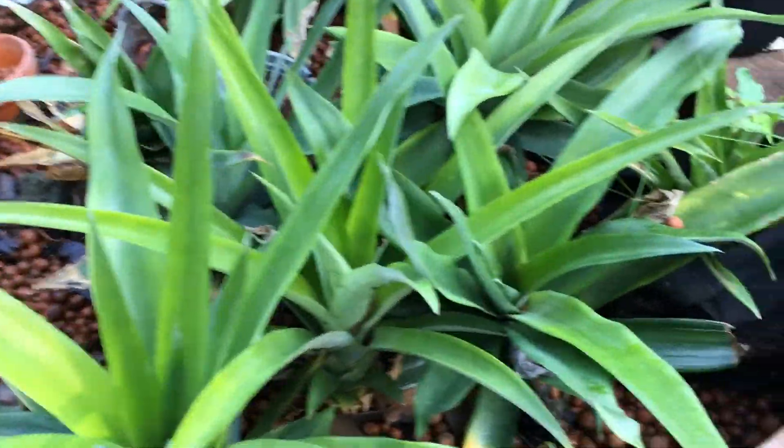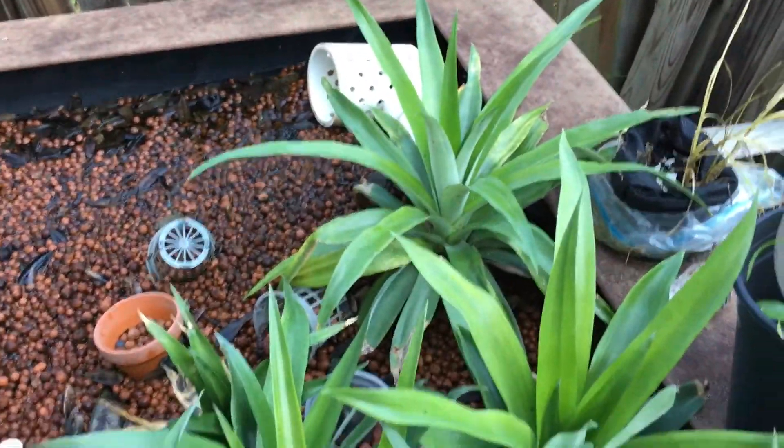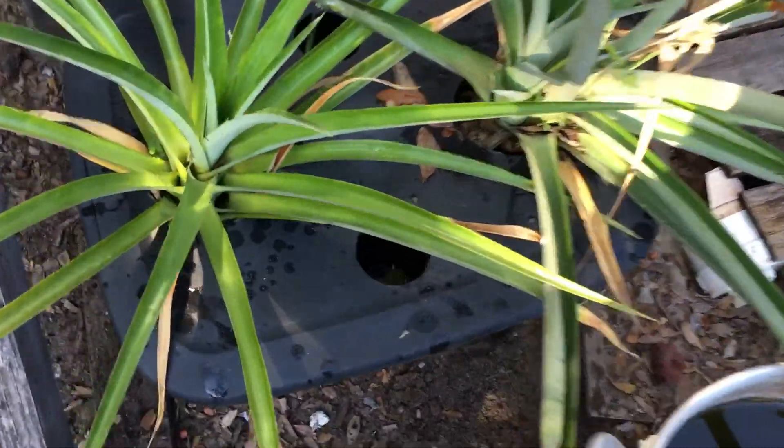So this is the top of the aquaponics bed. I just kind of set these tops in here and forgot about them, but you can see they're all pretty much ready to go.